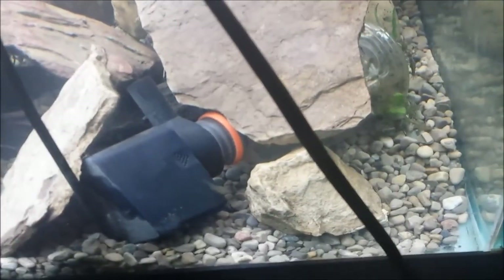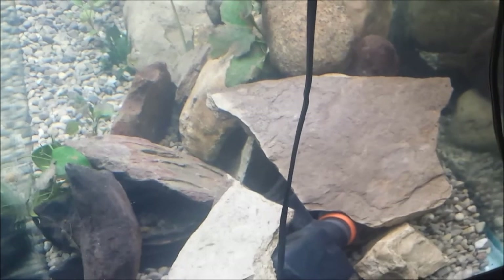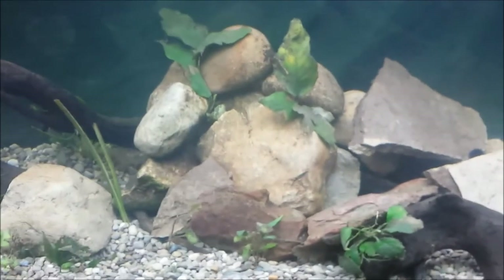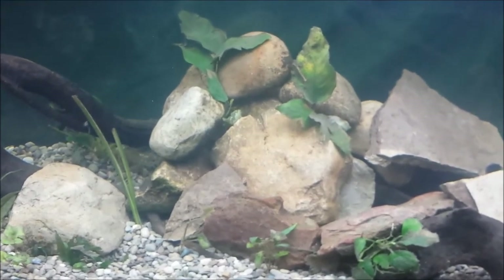Yeah, so we've got the bottle back here, and that piece of slate just sits over top of it. So if I need to change my filter floss, I just pull that piece off and pop the bottom of the bottle off. I also built this big rock pile here — there are a lot of caves in there, a lot of little holes, places for the fish to go. A lot of my fish like to hide and find the little caves and stuff.